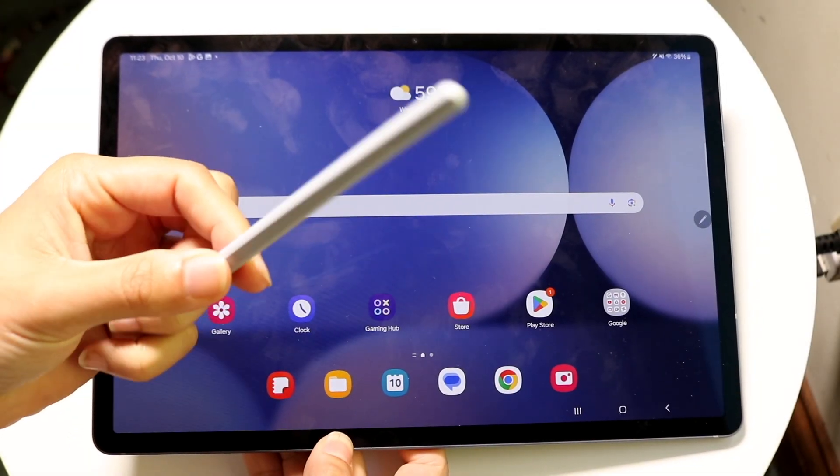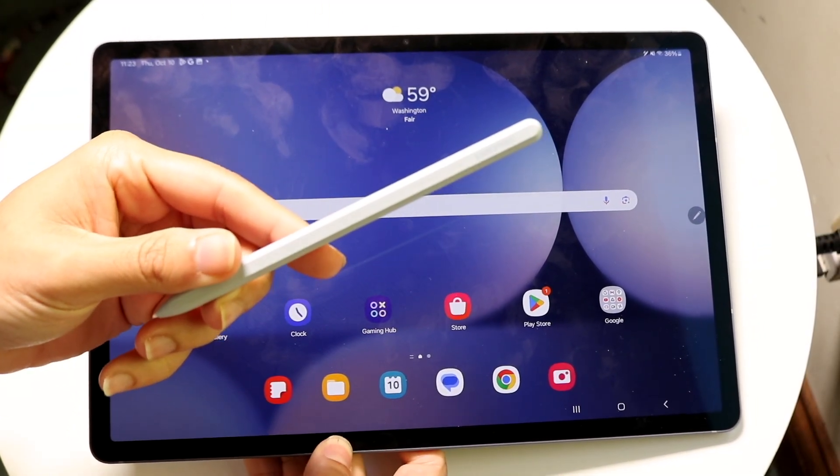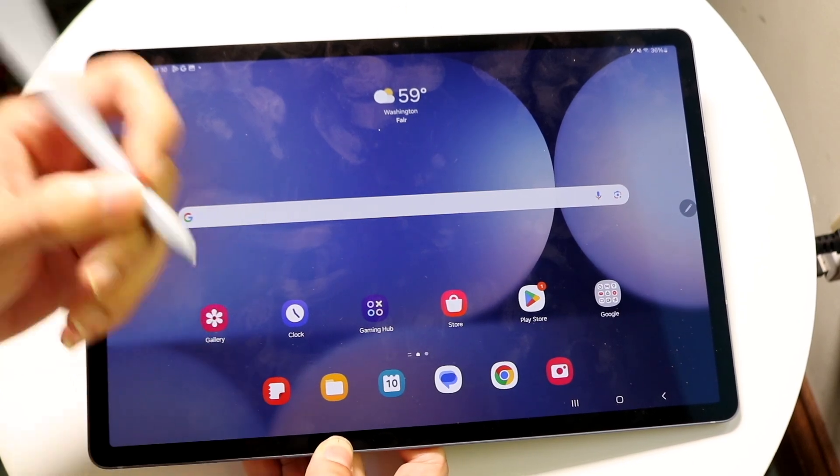You might be trying to figure out how you can use your S Pen with your Samsung Galaxy Tab S10. Doing this is actually very basic.